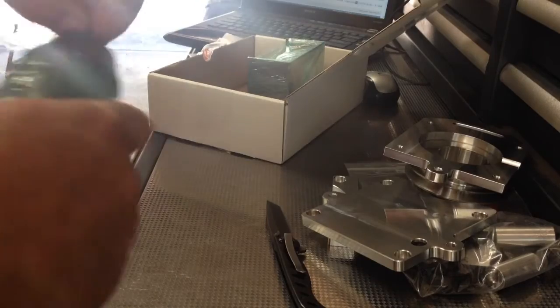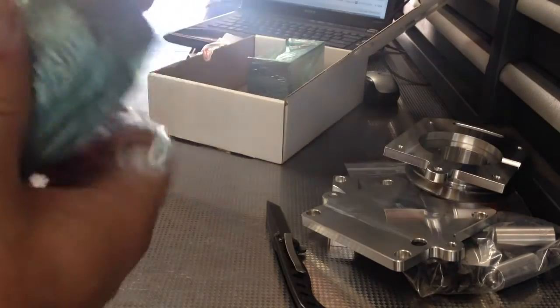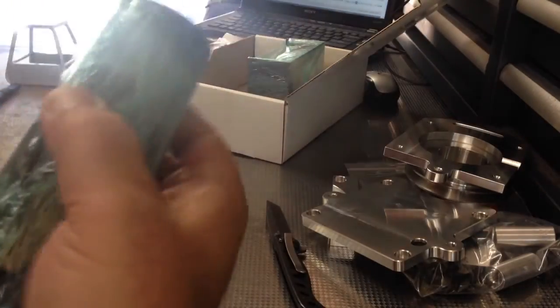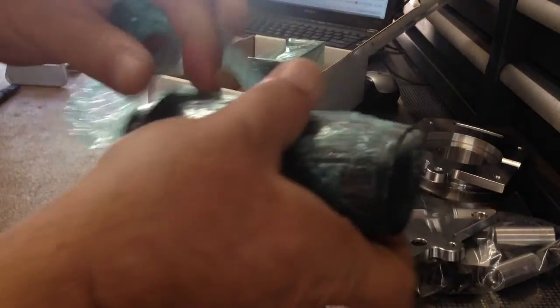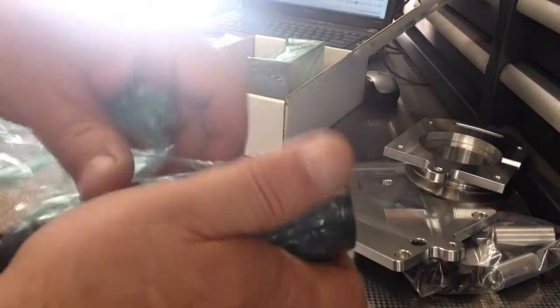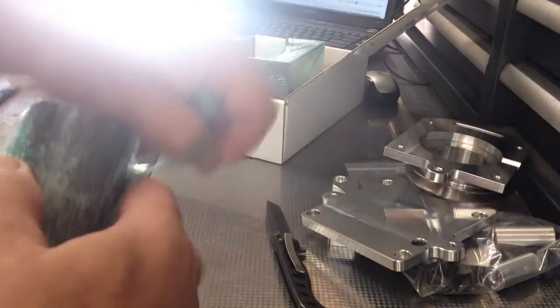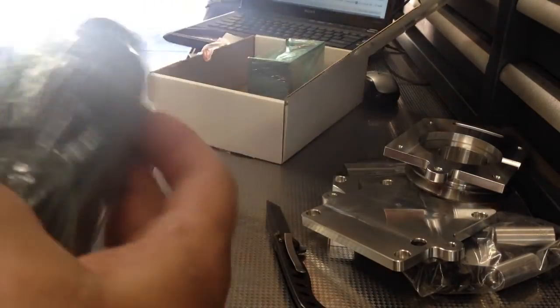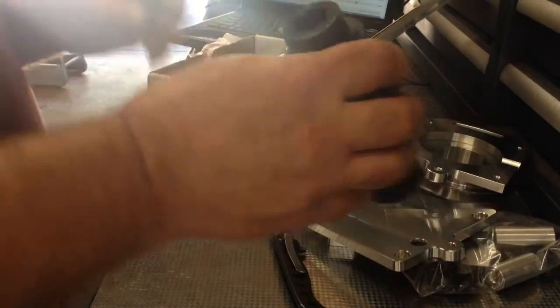This is the part I thought was an interesting addition. Unlike Hoss's build — nothing wrong with Hoss's, he made it from existing things he had and reused the intermediate drive — the kit Scott offers doesn't reuse it. I thought that was quite a lot of effort to get this part made. Nice piece.